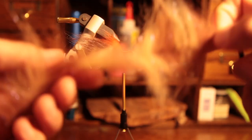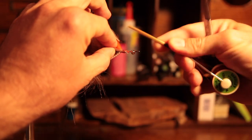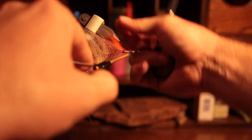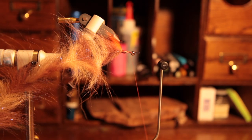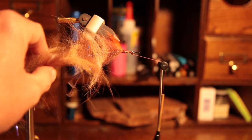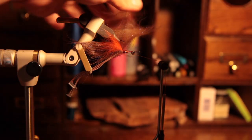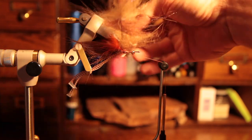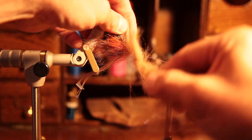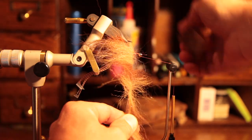Now we're going to tie on the brush. You can use any brush you want — crustacean type brushes are a little thicker, or what they call a shrimp or streamer brush. This one is somewhere in the middle. The only real tedious part about this fly is managing the hair of the brush. Use a little comb, a bodkin, or a cat brush — just take your time and make sure you're not overlapping and crushing down fibers so everything goes on nice and even.